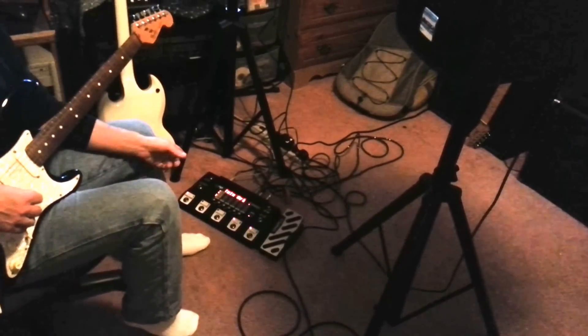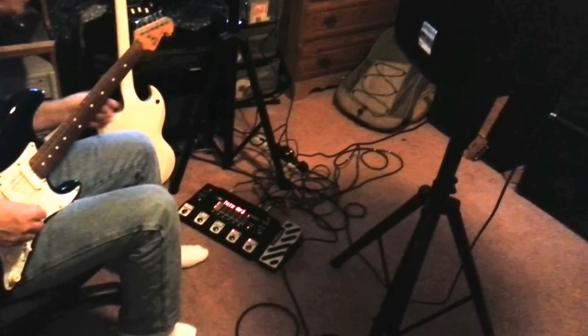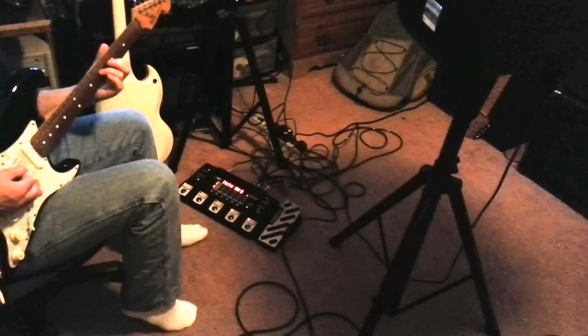Here's my RP500, I picked up for 75 bucks. I got two Altos for $179 each. I'm going to put them on the stands — I'm going to gig with this Sunday.